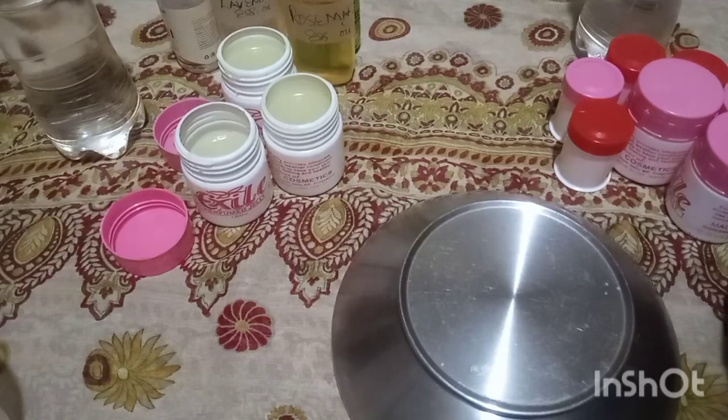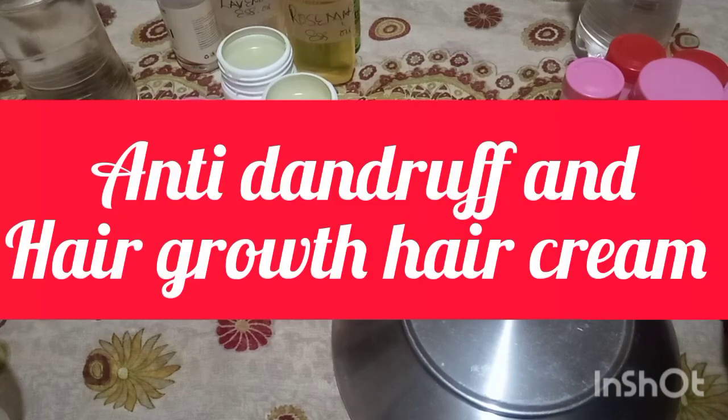Hello beauties, welcome back to my channel. This is Rosie from Raised by the Naturals, and in today's video we'll be making our anti-dandruff and hair growth hair cream.